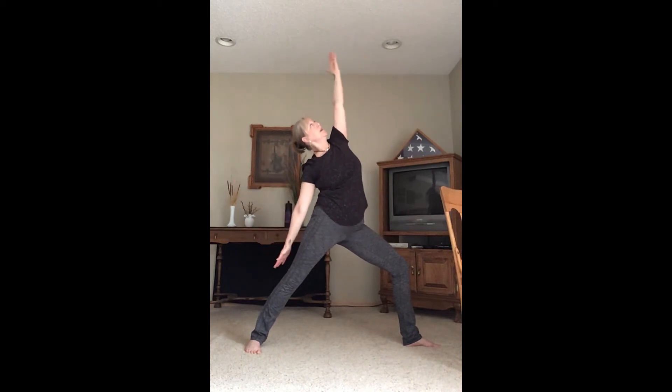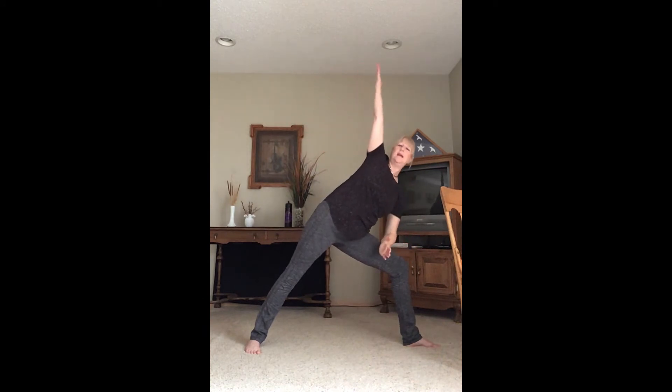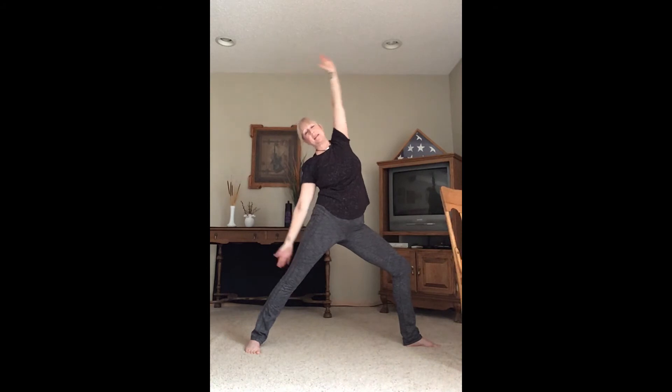Come back to warrior two. Now find peaceful warrior — left hand comes to the back of the left thigh, reach up with the right. Exhale to warrior two, inhale peaceful warrior, exhale warrior two, inhale peaceful warrior. Now we're going to change it up — inhale peaceful warrior, exhale all the way to side angle. Inhale using the core all the way back up to peaceful warrior. Exhale all the way to side angle. Let's do one more — inhale peaceful warrior, exhale side angle.